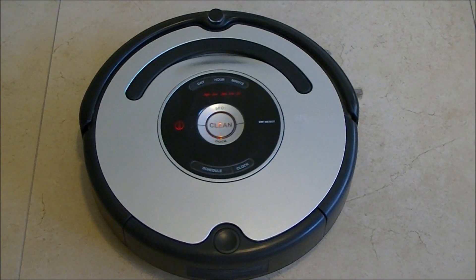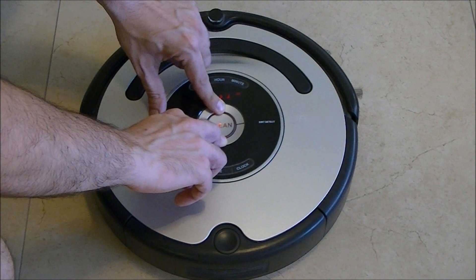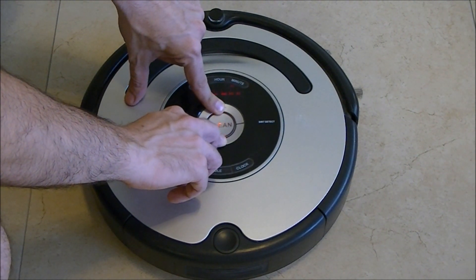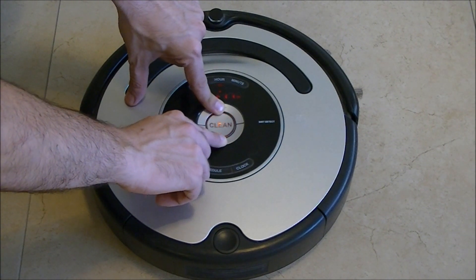To exit the Auto-Advanced testing mode, we need to press and hold the spot button for 10 seconds: 1, 2, 3, 4, 5, 6...